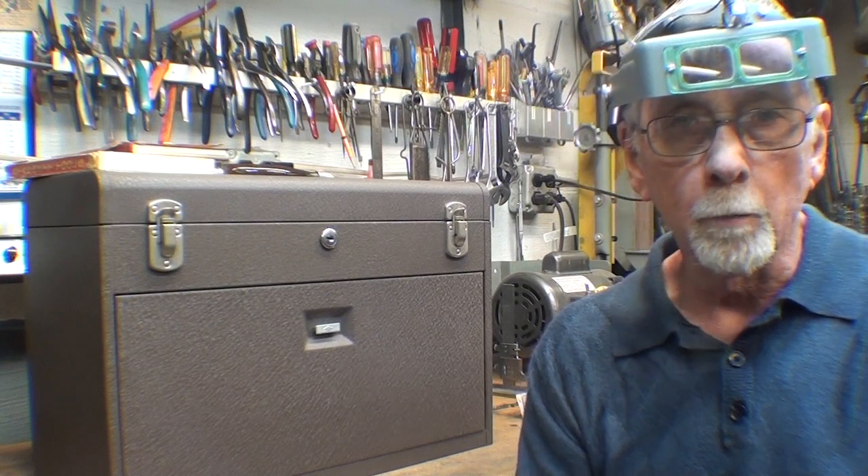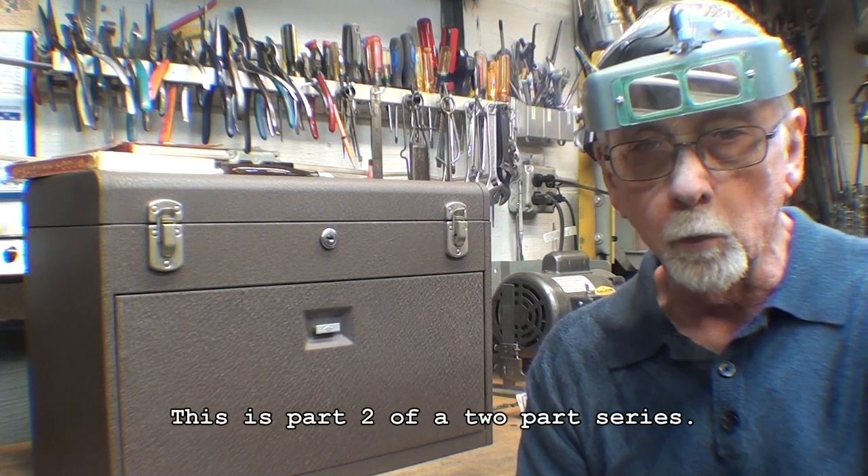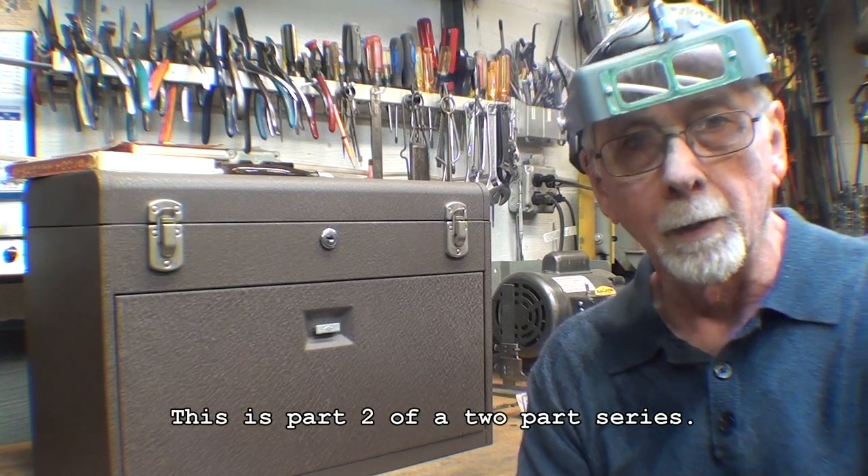Howdy! This is Tubal Cain, your YouTube shop teacher, and this is Part 2 of the Beginner's Machinist Toolbox.